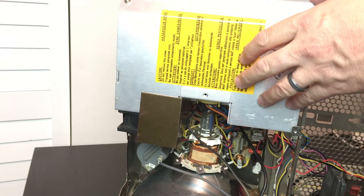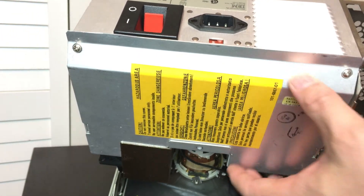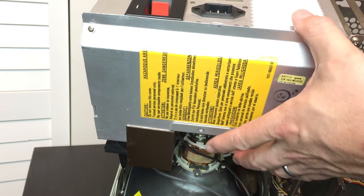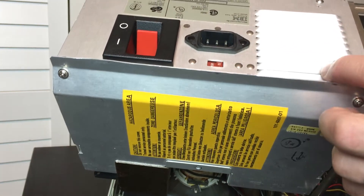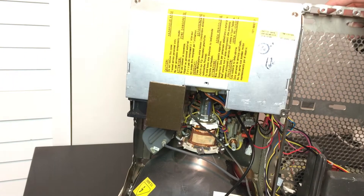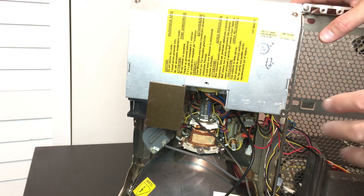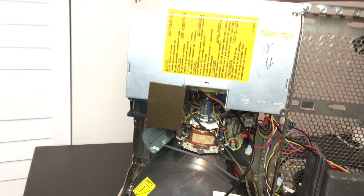When I got this machine the power supply was actually dead. I wanted to keep a stock look and finding an exact replacement power supply was pretty much impossible. So what I did is replace the internals with a couple of self-contained power supplies I bought off eBay and wired them up to the switch.